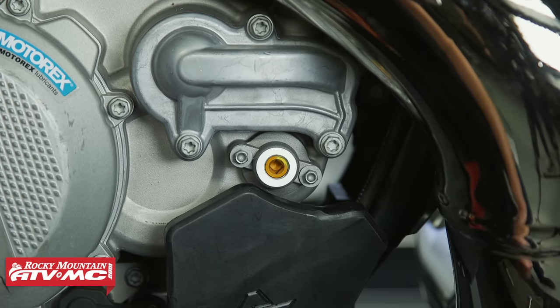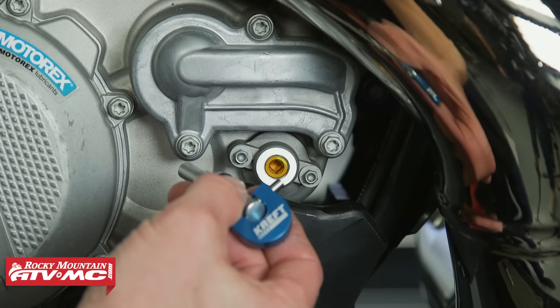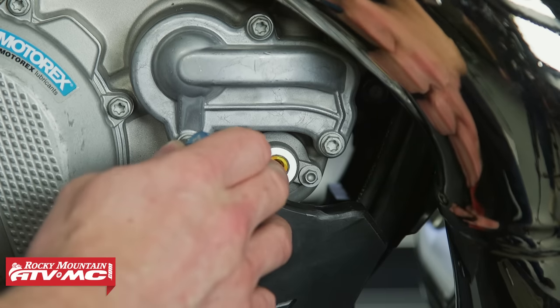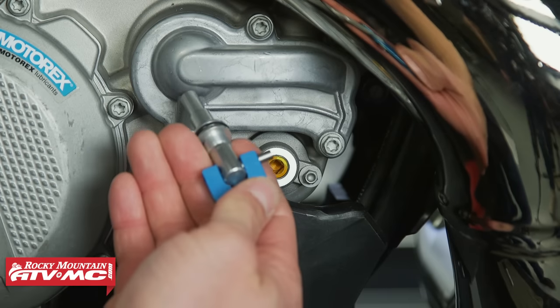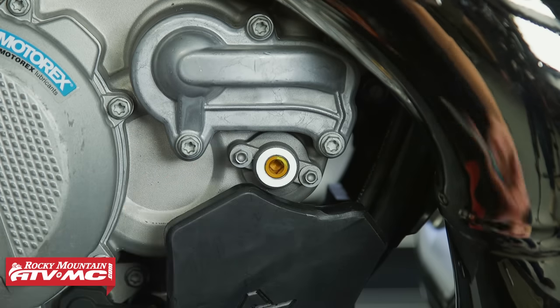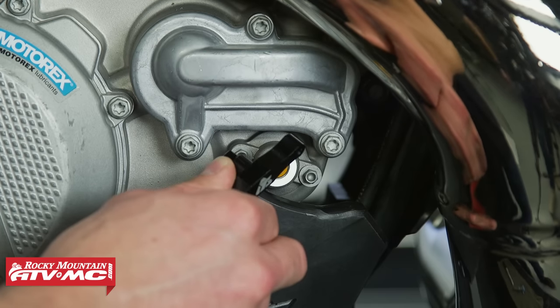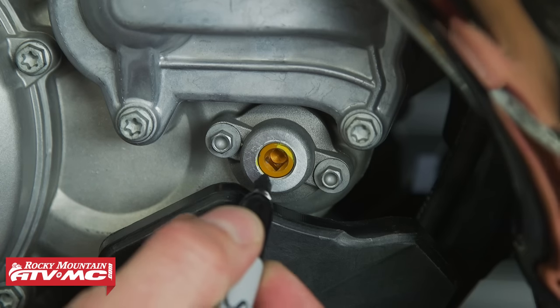Craft Moto is actually making a Power Dial 3.0 — this thing's awesome because it takes the place of that Robertson head adjuster and you can adjust it on the fly, which is super convenient. But the Tusk tool is under ten bucks and an easy way to get it done.